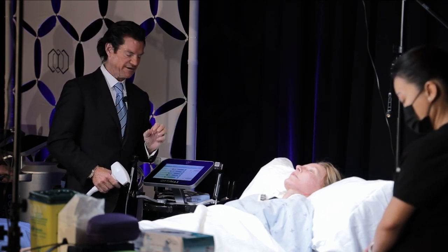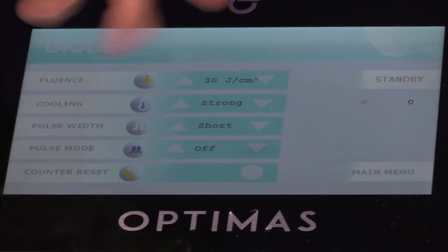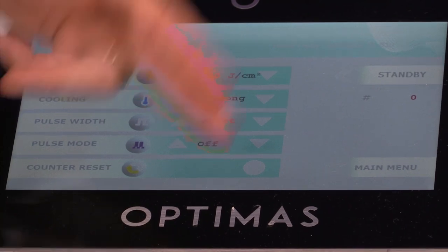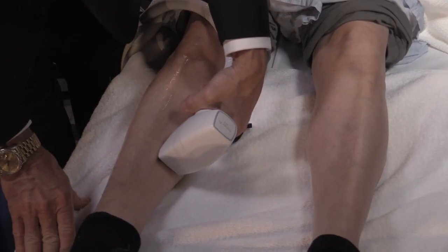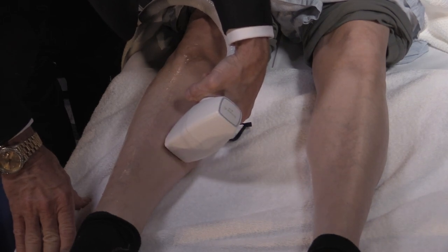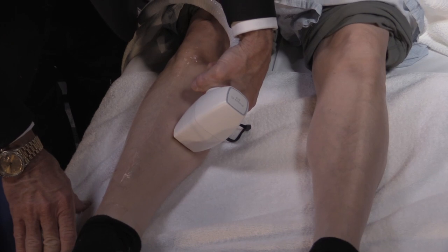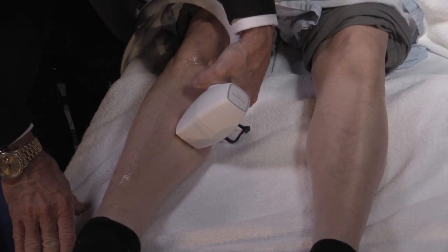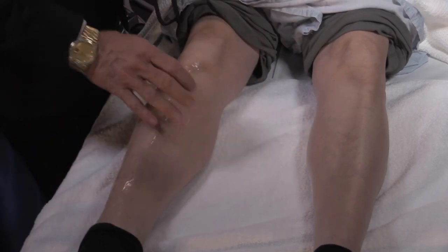The pulse width is going to be short, which is 30 milliseconds. You only have two choices — 30, which is short, or 80, which is long, for dark skin. Remember where your light guide is and do enough that you're not missing spots on the leg. You can do the lower leg. This is 30 joules per centimeter squared at 30 milliseconds, so we can move along fairly quickly and get a very good result.